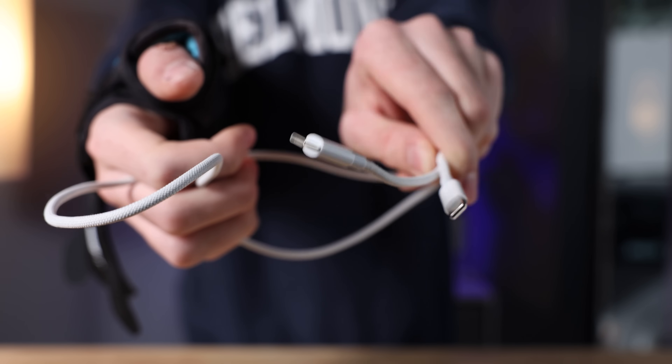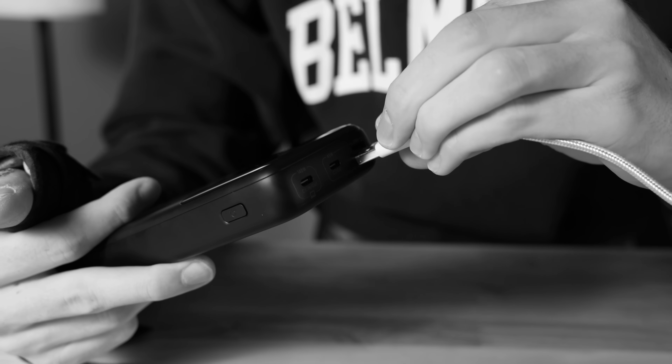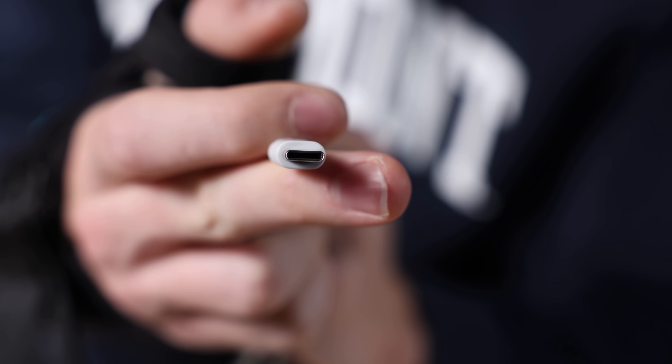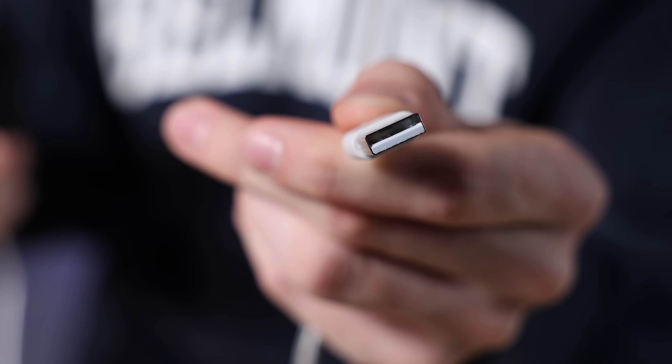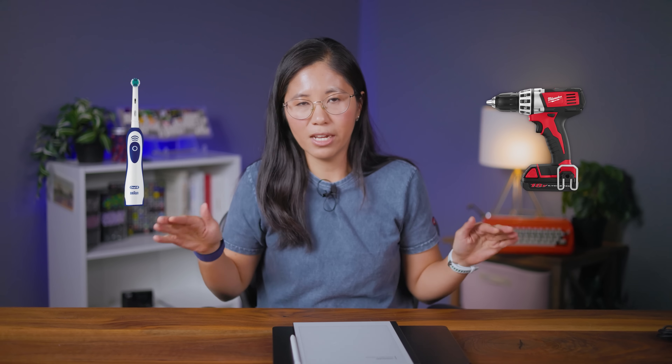You can use USB in either direction - no more of that awkward turning it back and forth before getting it to go into the port. For example, a six-wire USB-C cable can do what USB-A can do, but it can also ask for a specific wattage instead of whatever is coming out of your wall. Stuff like screwdrivers and even toothbrushes - basically things that only require charging and no data transfer.